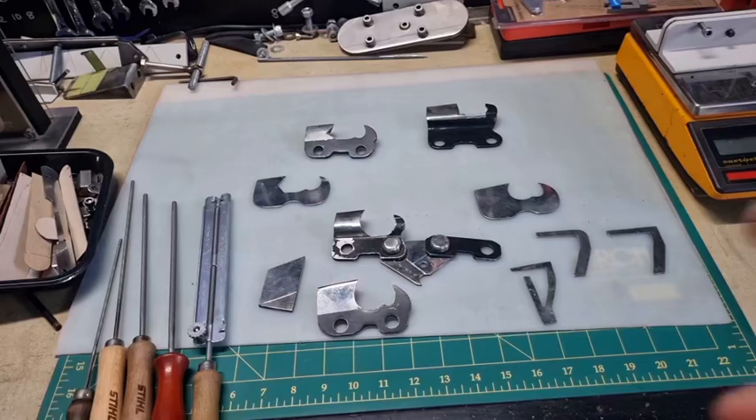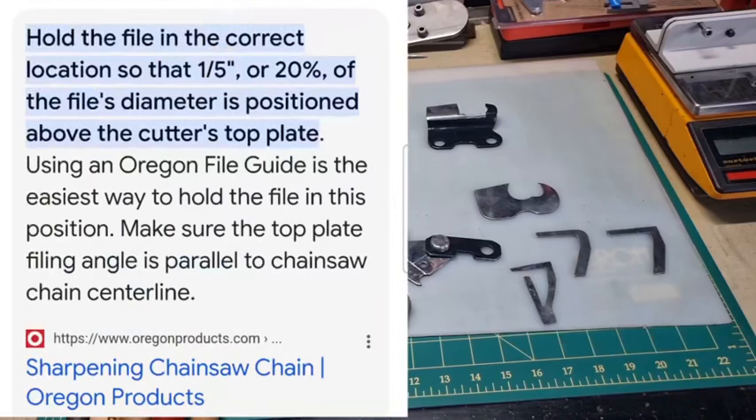Looking at this other slide from Oregon, they are still recommending today that you use one fifth, or 20 percent, of the diameter of the file sitting above the tooth.